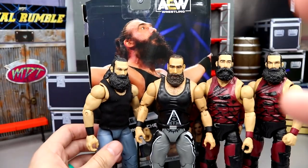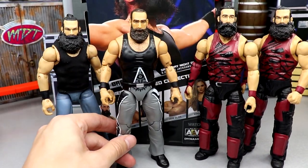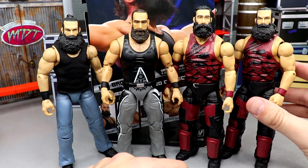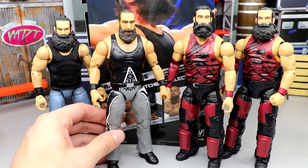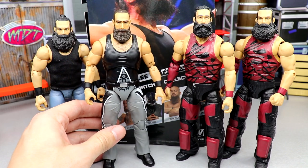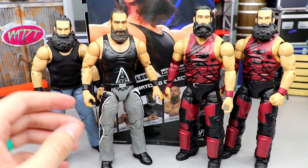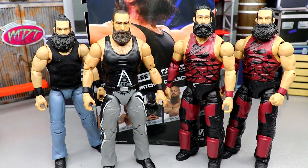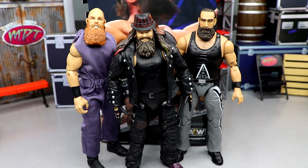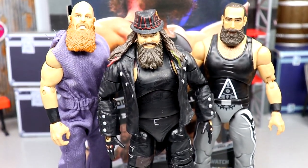I want to see what the Elite 66 head looks like on this figure. Not too long ago the Elite 66 Luke Harper was on Amazon pretty cheap compared to what it was going for, so that may be something to look into. I'm really digging the way Brody Lee looks next to the rest of them. This may be the best Luke Harper slash Brody Lee figure ever made — straight out of the packaging, the best Brody Lee slash Luke Harper they've ever made.